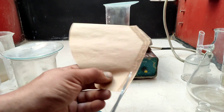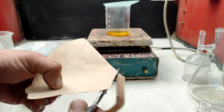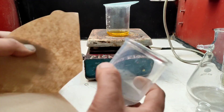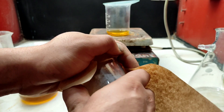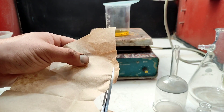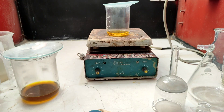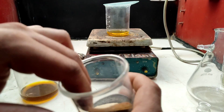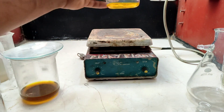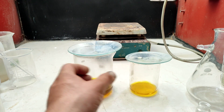Here is the way I filter the solution to clean it. First I cut a coffee filter — I need one side of the filter paper. I use a sintered glass panel, measure the dimensions, and cut the circle to fit.